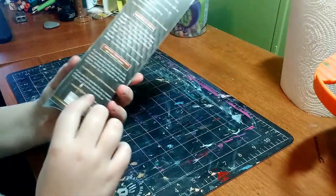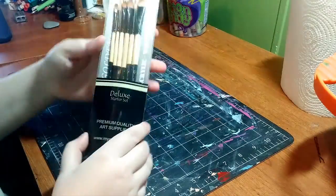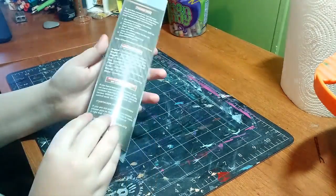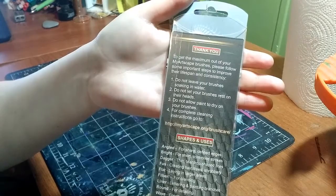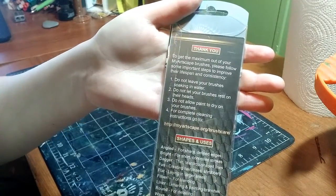Let me just talk about this packaging for a second — it's adorable. I always say it every time, I love My Artscape's packaging and this is no exception. On the back it tells you how to get the maximum use out of your My Artscape brushes — just follow the steps to improve their lifespan and consistency.